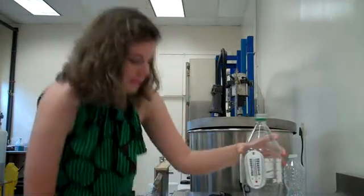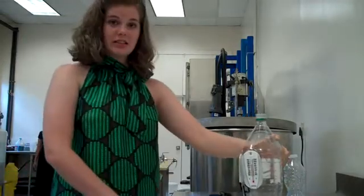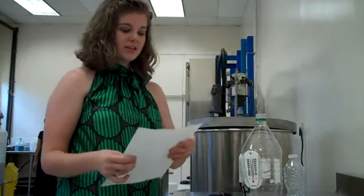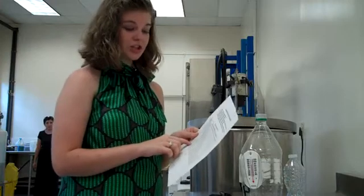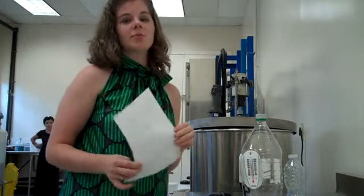Then you check the wet bulb, which is now at 22 degrees Celsius. You then go onto a relative humidity chart, and you find the temperature of the dry bulb, which is 24 degrees, and it's a two-degree difference, so you go over three spaces, which shows that today's relative humidity is 84%.